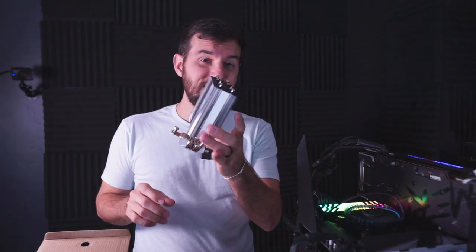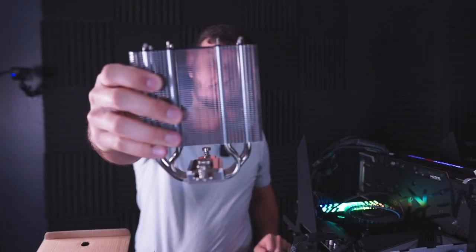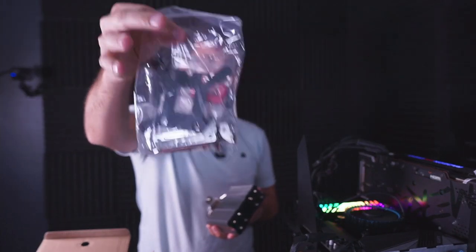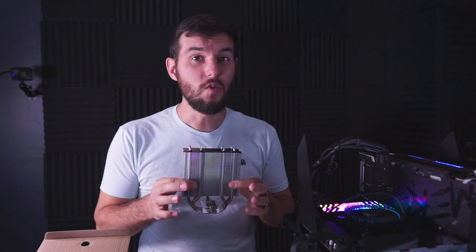This is the Thermalright Assassin X120R SE, and it can be bought for just $17.90 on Amazon before tax. One thing you're going to notice is that for $18, instead of just getting a block of aluminum with maybe a thin slice of copper, you actually get a bunch of heat pipes and fins, a pretty decent-sized fan, and accessories so you don't necessarily have to use it on an Intel CPU. The difference between heat pipe technology and just an aluminum heatsink is going to be huge.